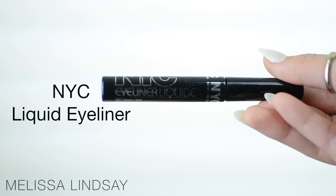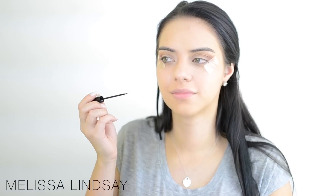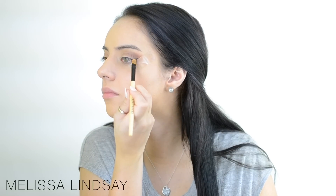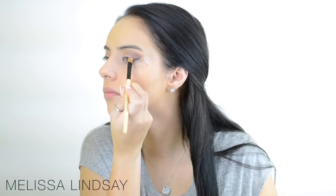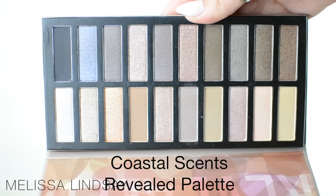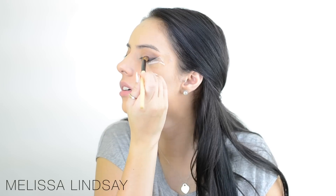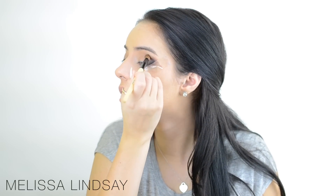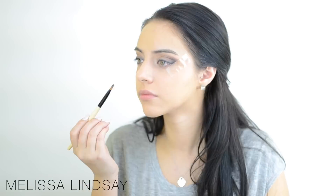Right after that, with the NYC liquid liner I'm going to create a wing, but it doesn't have to be super precise because I'm going to blend it out and we have the tape there as well. So go ahead and start blending that out with a paddle brush and kind of smudge it a little bit. Then take this black and smudge it even more, bringing it into the crease as well — into the crease and then onto the upper lash line. Continue doing that slowly; you don't want to go really ham at it.